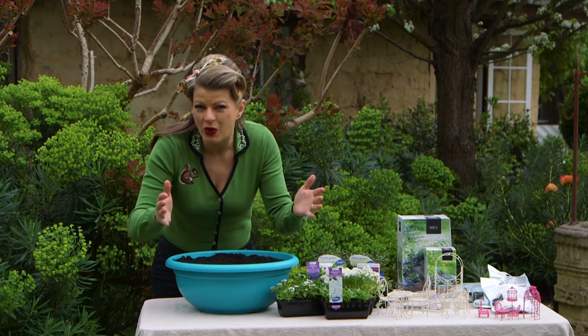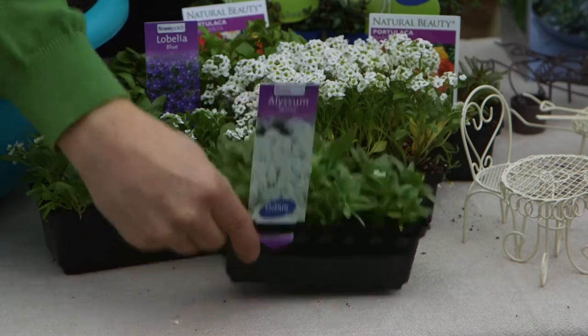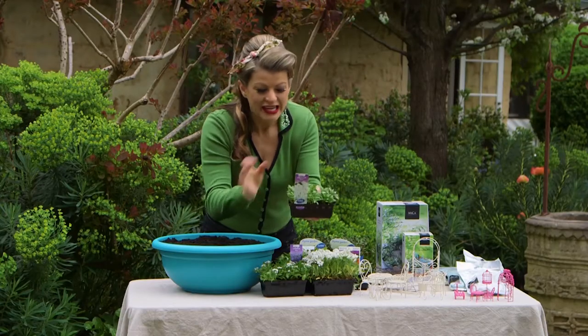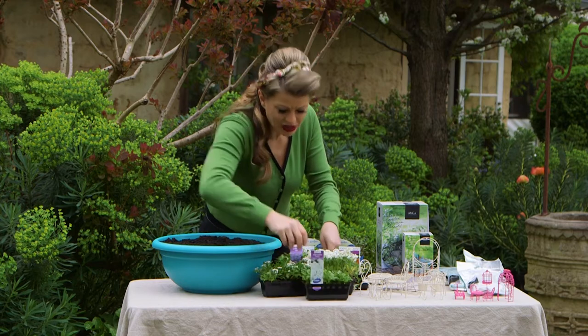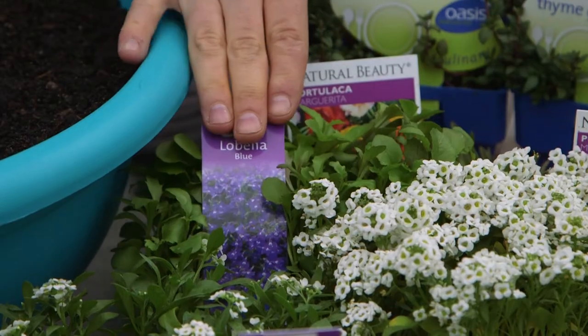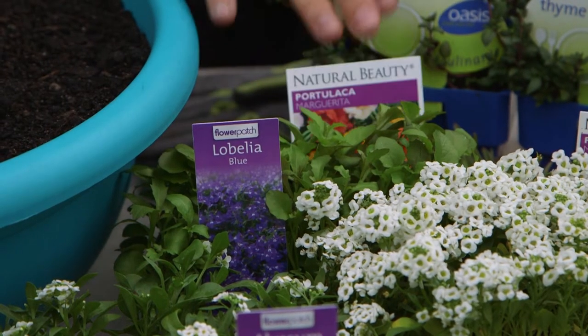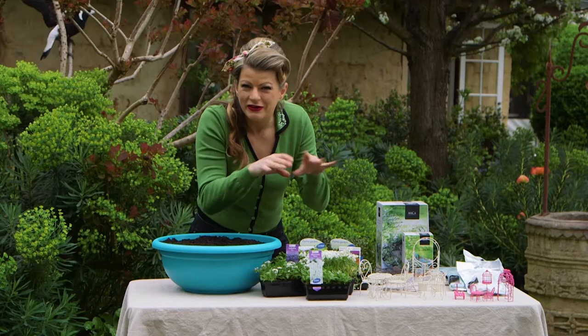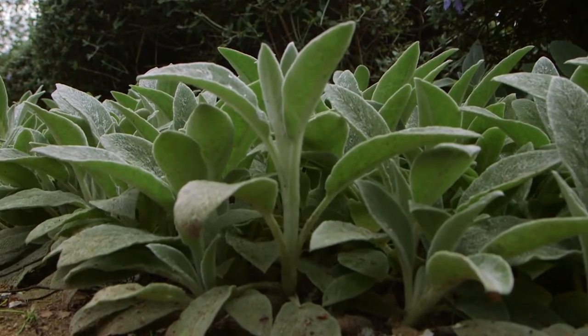You could use low terracotta bowls or even bonsai pots. Then get your hands on some petite, fairy-friendly flowers, like this white alyssum which has honey-scented blooms, or lobelia, which is compact and has petite little blue flowers. I've also got some summery-looking portulacas and some thyme for the fairies to play in. You could also use soft-leaf plants like lamb's ears for them to lay their head on.